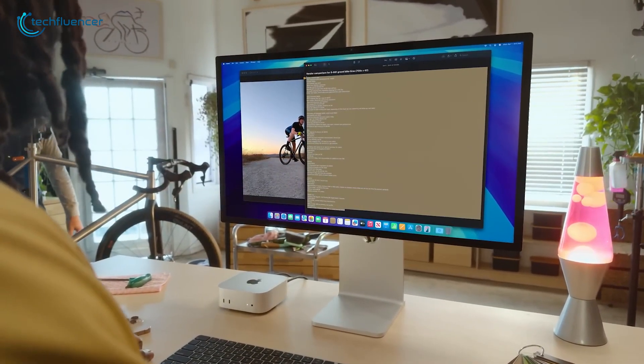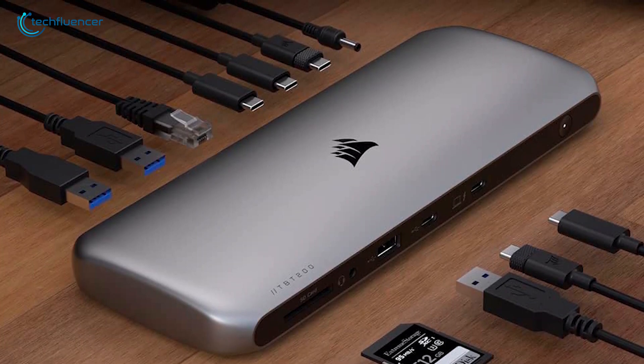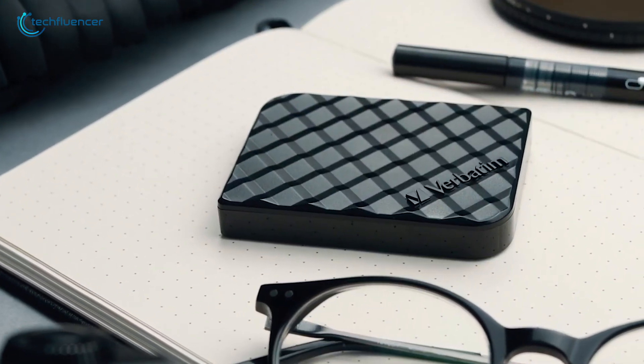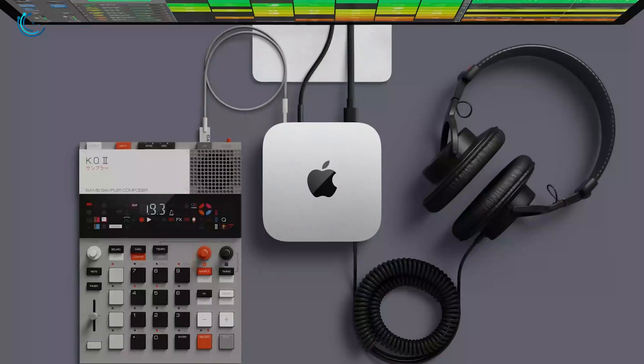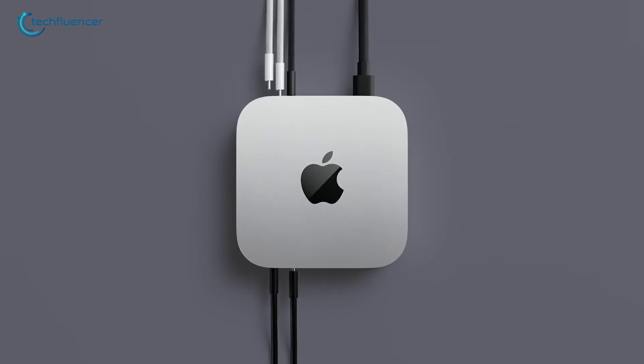What's the best monitor to pair with it? What docking station actually connects all your gadgets without a hassle? And do you need extra storage to keep it running smoothly? Don't worry — we've pieced it all together so you can build the perfect M4 Mac Mini setup that actually works for you.